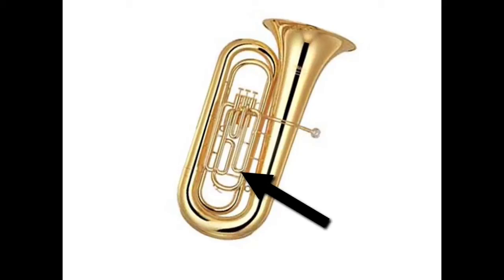The tubes on the front of the tuba or euphonium actually move a little bit. These are called tuning slides. We move the tuning slides in and out just a little bit to make sure that we sound the exact same as the people we're playing with. We don't move these every single time we play, but we may adjust or check them every week or every month depending on what time of year it is.